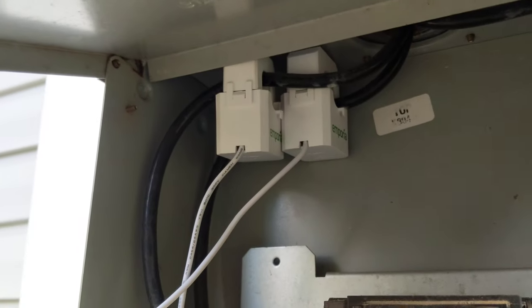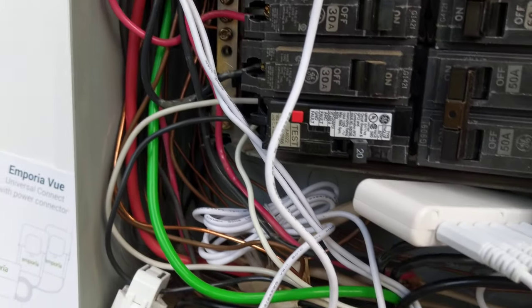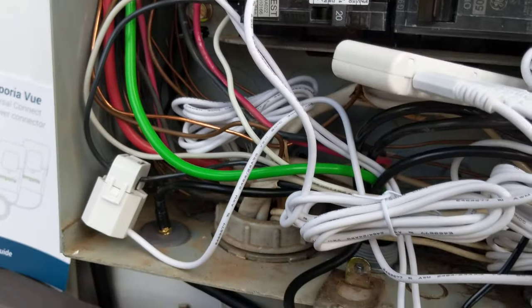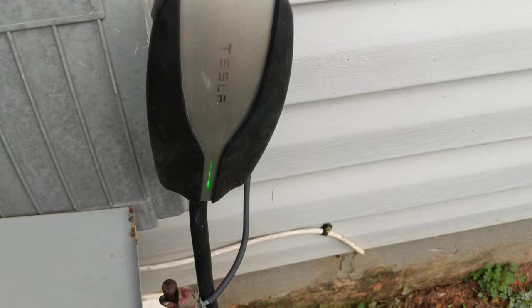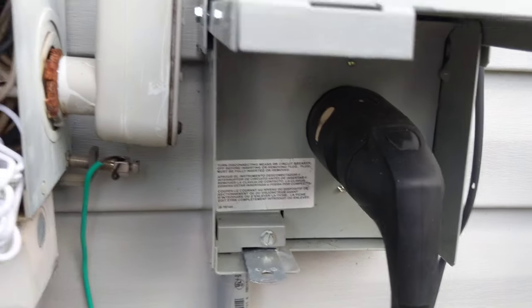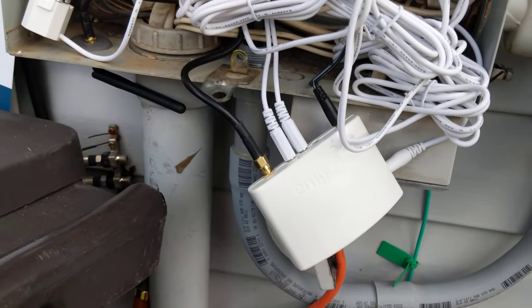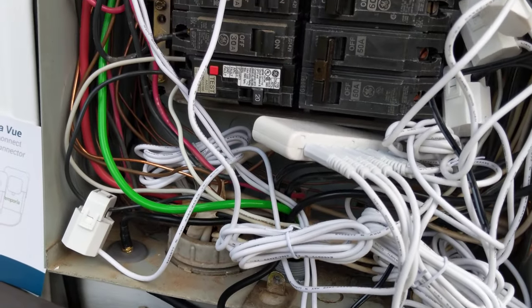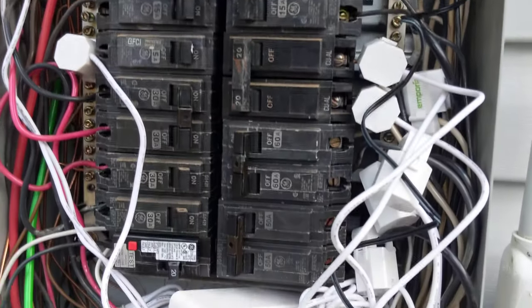That feeds your whole panel, so I can look at the whole system to see how much power it's bringing in, or I can look at individual breakers. Specifically, I'm looking to see how much the Tesla is actually pulling down power-wise, because I was just taking a guess before at how much power the Tesla is taking to charge every month with all of my driving activities. But now I'll know for sure.